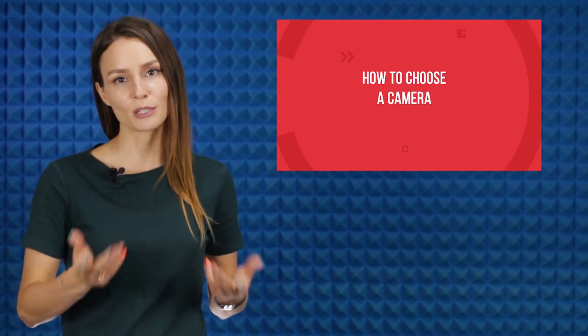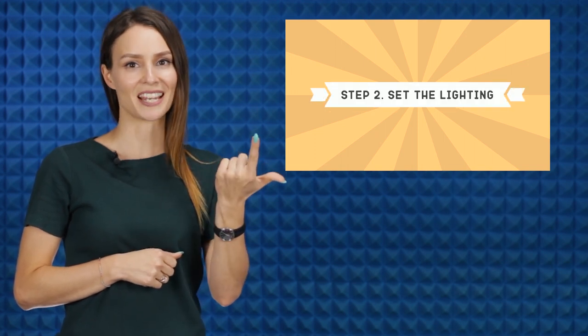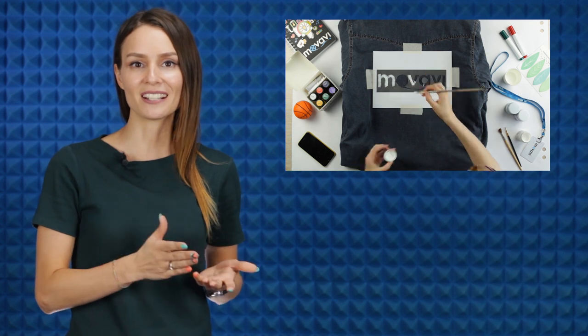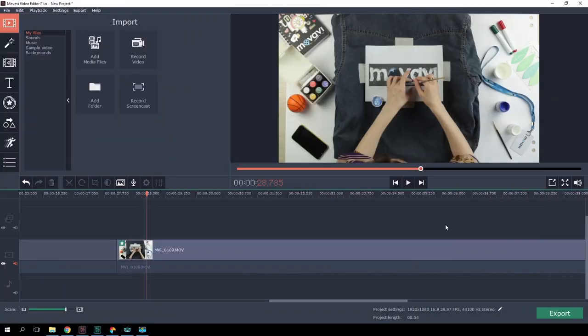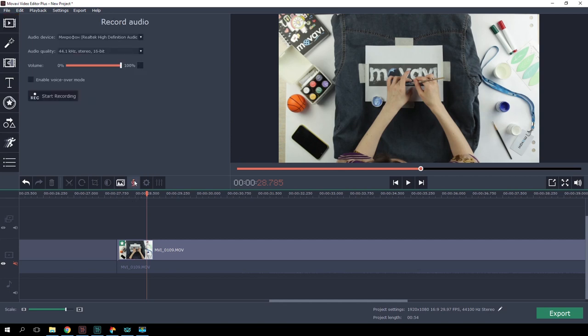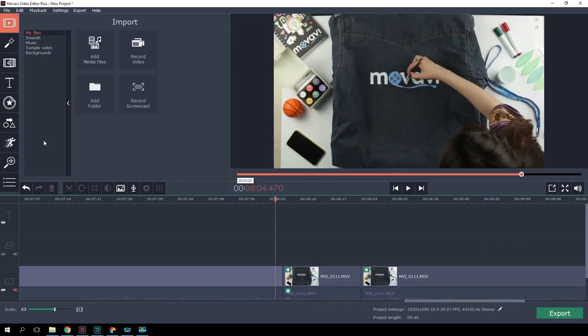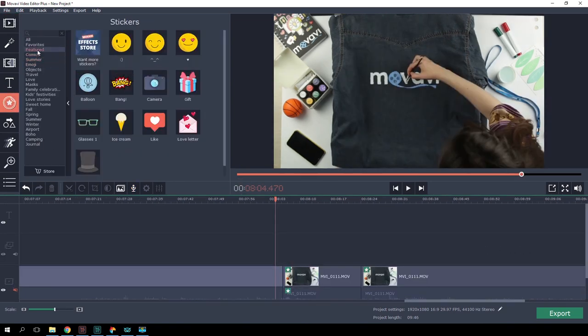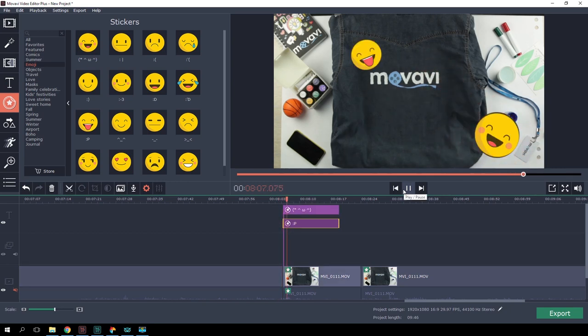Here's a tip for newbie DIY vloggers: split your video into logical parts or steps — for example, Step 1: Select a background; Step 2: Set the lighting; and so on. Use titles and highlighting call-outs to indicate the steps; the program already has a selection for this exact purpose. If you feel like commenting on your actions using your voice, use the built-in voiceover function — connect a microphone, select it from the list of devices, and record your oral explanation. To liven up your DIY video, open the stickers tab and pick stickers that match your theme or the vibe of your video.